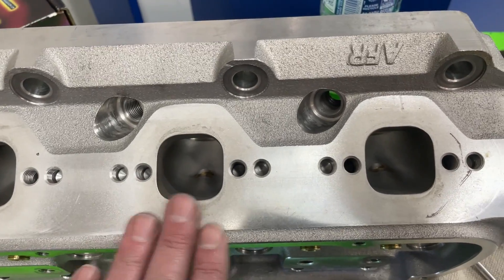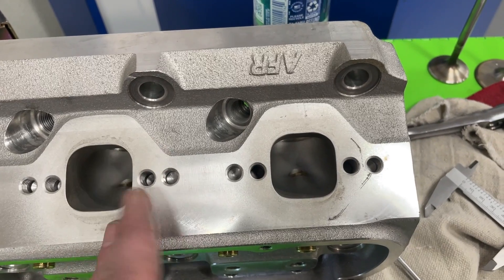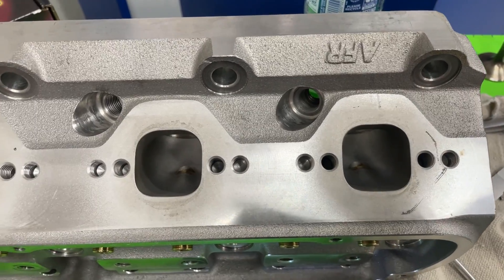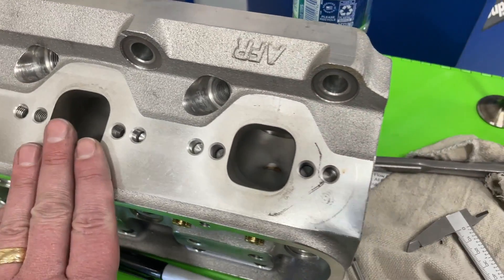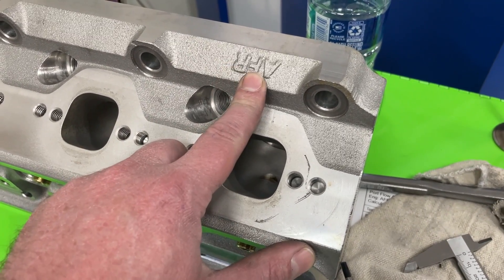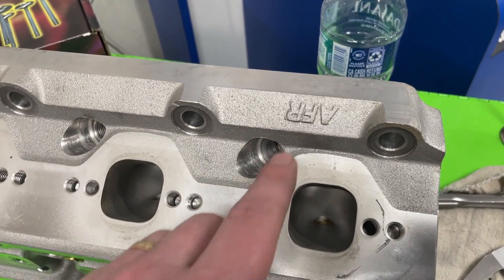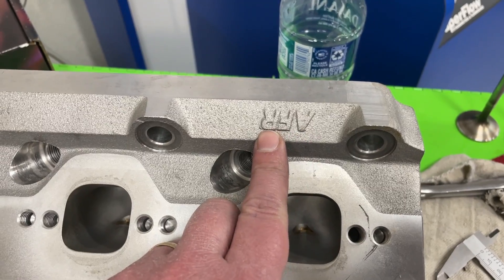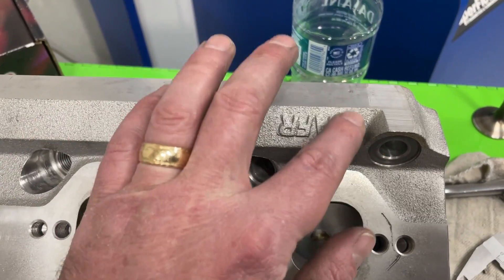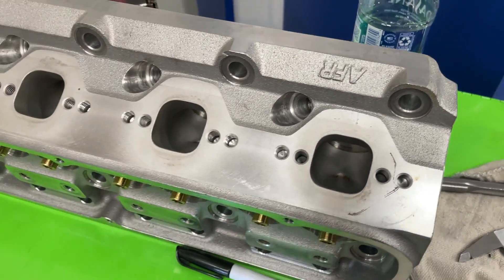This head would be perfect for a 347 — a stroked 302 — or even if you want to do a 363 with a bigger bore, moderate stroke, and aftermarket block setup. It's a great head for small cubic inches. By the way, regarding the AFR logo: if you see a bigger, rougher AFR logo on a square pad, that's an older casting. The newer castings have a much smaller logo — just a heads up.